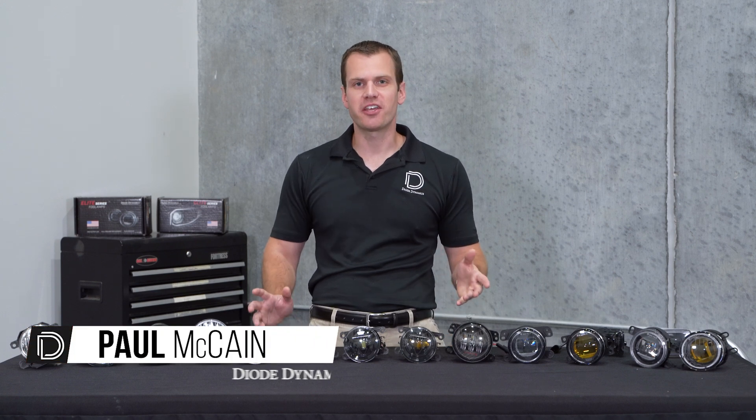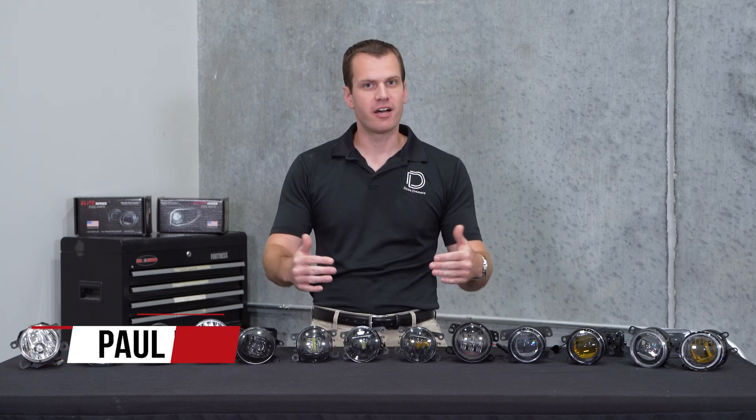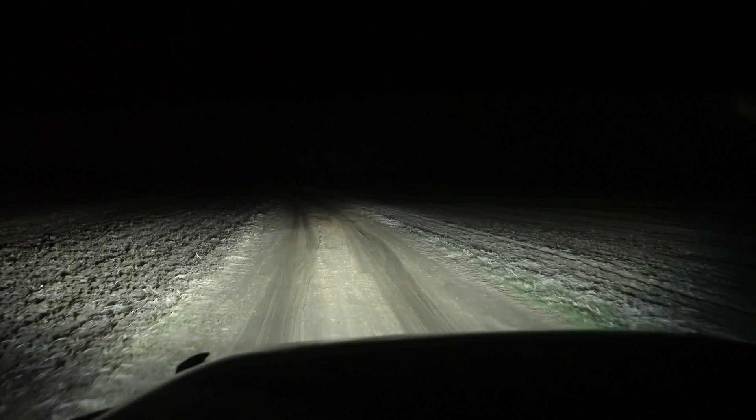Hi, Paul here with Dive Dynamics talking about fog lights. Now if you have fogs on your car or truck, you know they can provide a great amount of foreground light and far width to the sides of the road.